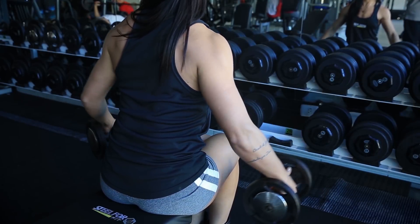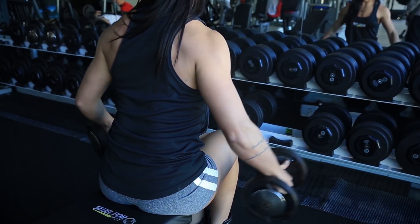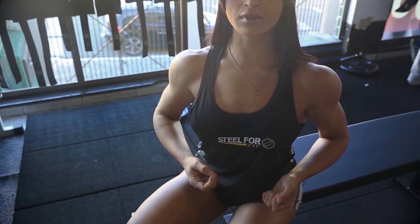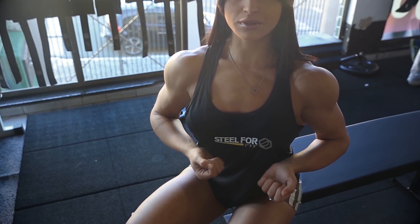Normalmente, para esse tipo de treino, eu uso vários exercícios livres, principalmente as elevações frontais, laterais e os desenvolvimentos. A elevação lateral é o principal exercício para o meu treino de ombros. Nele, realizo cerca de 6 séries de 15 a 20 repetições, com um tempo de descanso de 30 a 40 segundos entre uma série e outra.